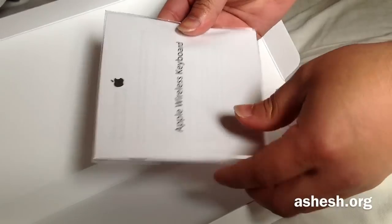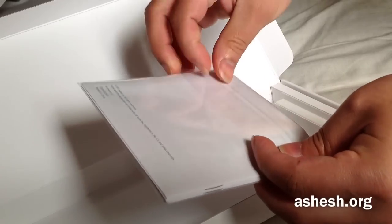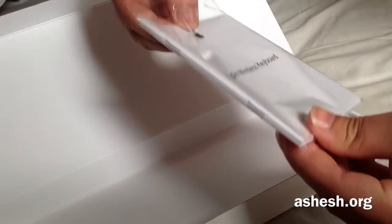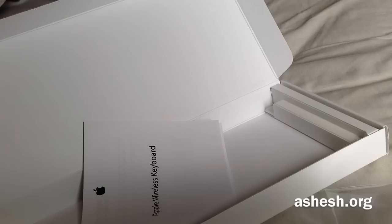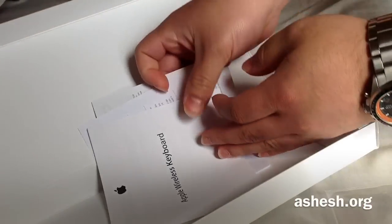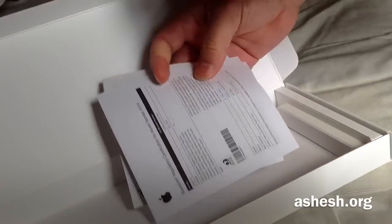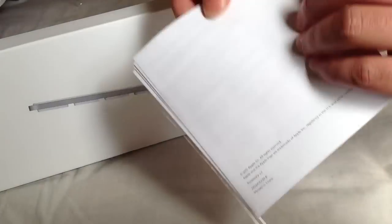I'm going to use the keyboard and I'll show you what the cover is. I've added the keyboard and mouse, and now I'm going to set up the keyboard.